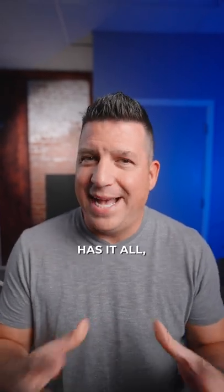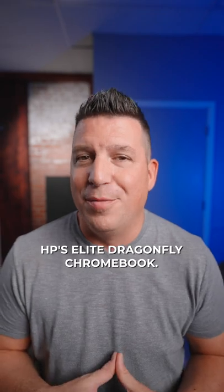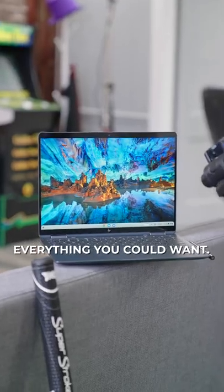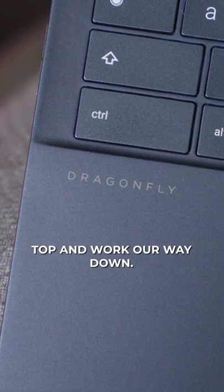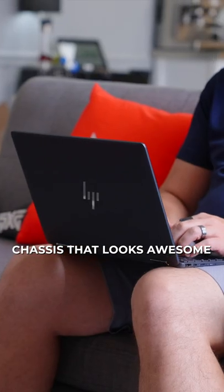If you're looking for a Chromebook that basically has it all, you probably don't need to look any further than HP's Elite Dragonfly Chromebook. It is packed with just about everything you could want. We'll just start from the top and work our way down. It's an all magnesium alloy chassis that looks awesome.